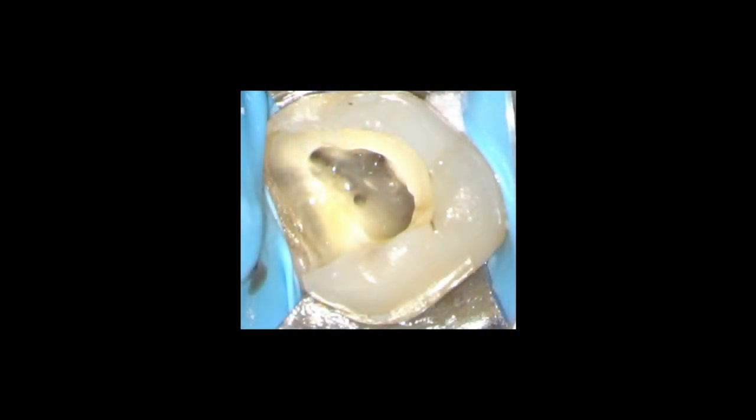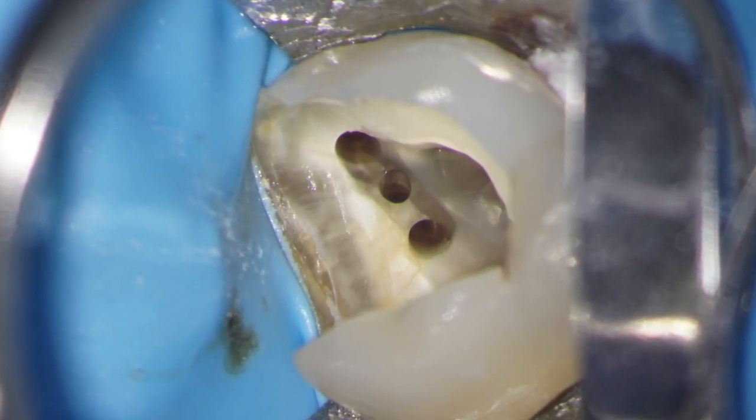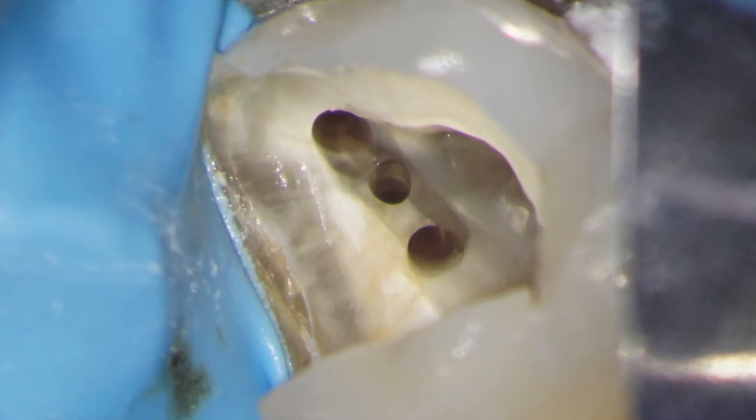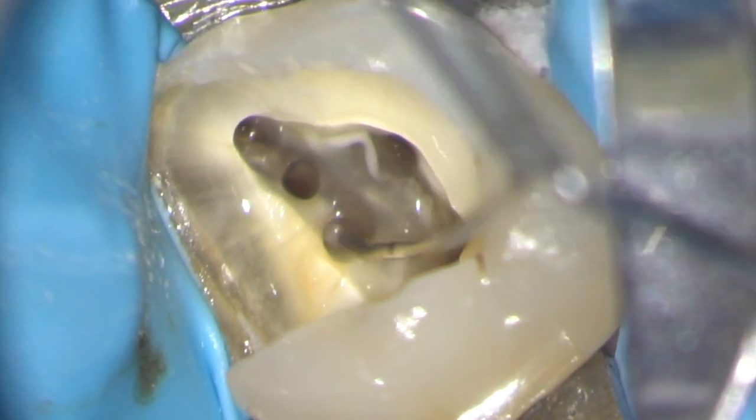I think I'm all done and I take a quick scout of the pulp floor using high magnification. I can see the MB1, the MB2, the distabuccal, and palatal. But what's this - could it be an MB3? Yes, it turned out to be an MB3 and I prepared it in exactly the same way as the MB2. When I'm drawing back on the irrigating syringe, you can see that the MB2 and MB3 are converging. The MB1 is a separate canal.